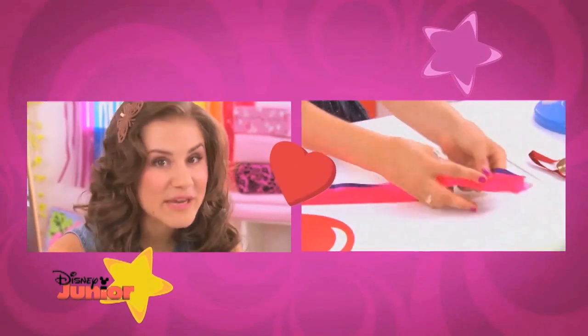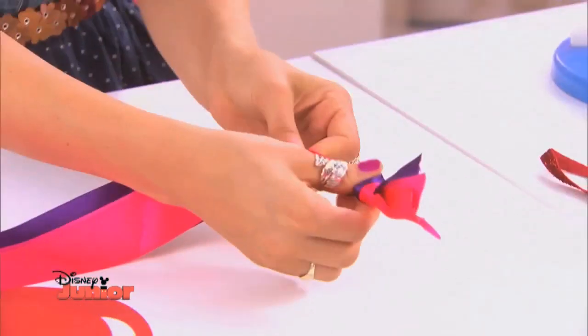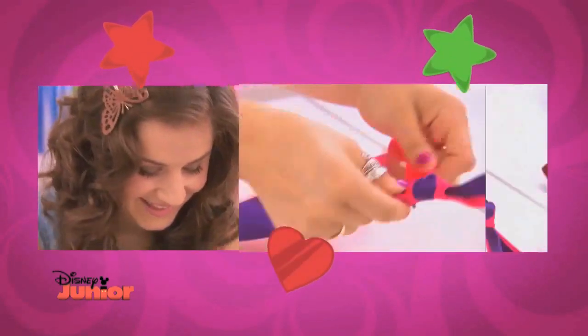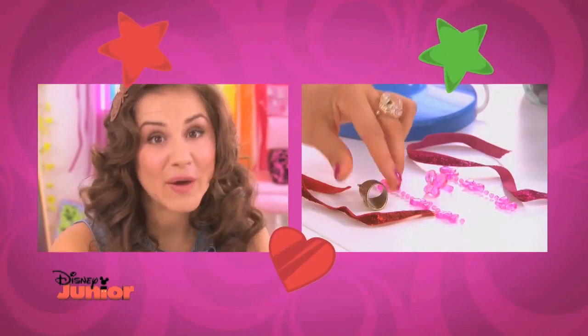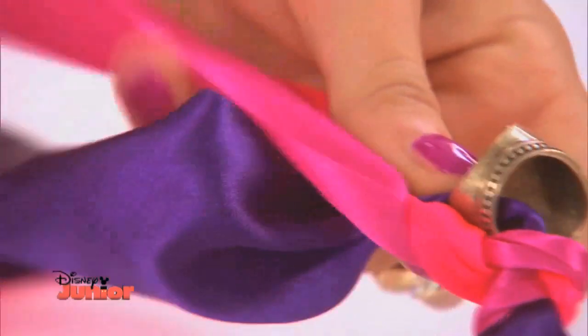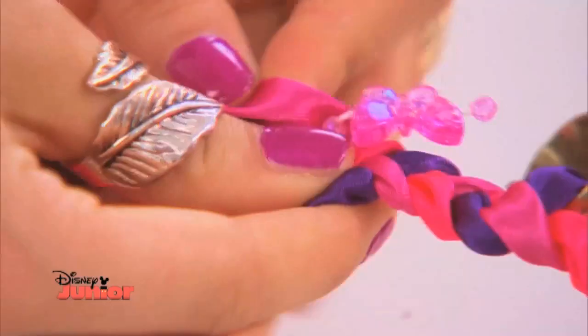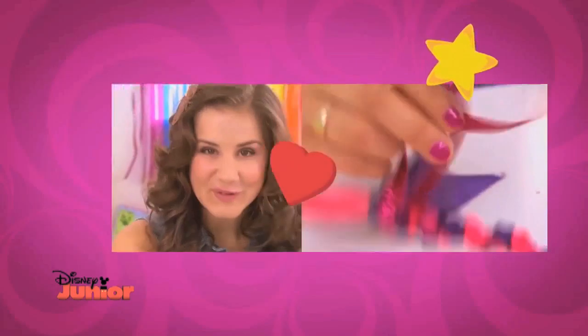First, take three pieces of ribbon and knot them at one end. Then plait them — get a grown-up to help you with this bit. Attach your trinkets and pieces of treasure as you go along. When you get to the end, add some magical pieces of ribbon for that magical Fawn touch.